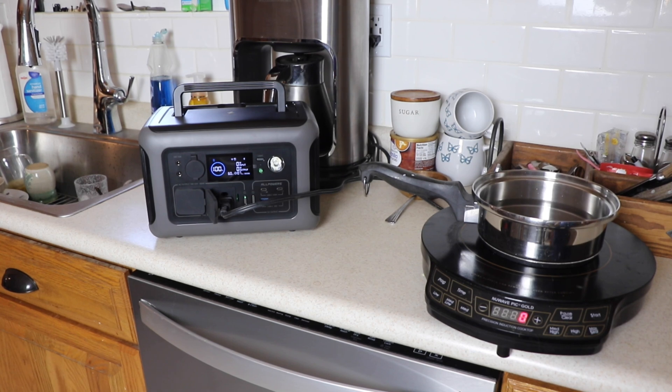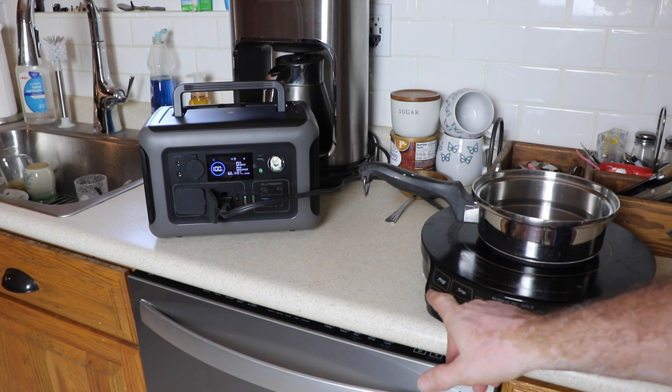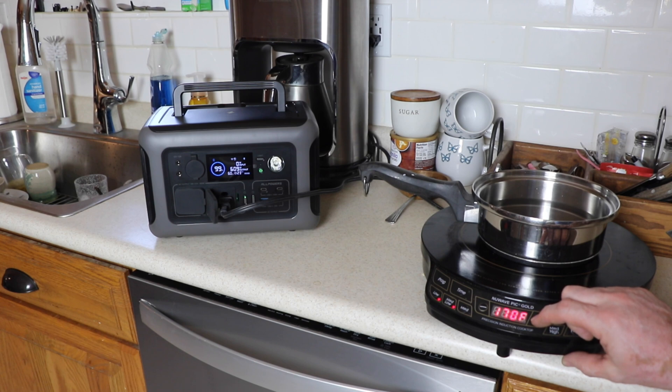We're going to see if this R600 will run a hot plate. The AC is on, we'll start on low — the inverter on this is 600 watts. We've got some water in the pan to try to boil. We're hitting 610, 608 watts already, so we're going to try to keep it around 600 watts and see how high we can get the temperature. The fans have kicked on and that's when you can hear what I'm talking about with the noise.